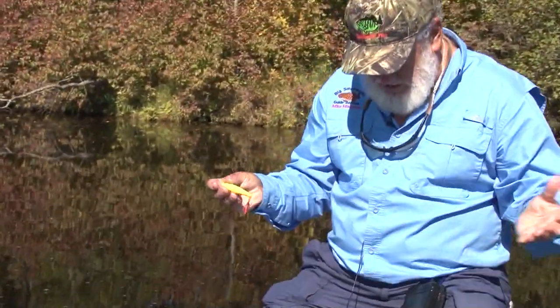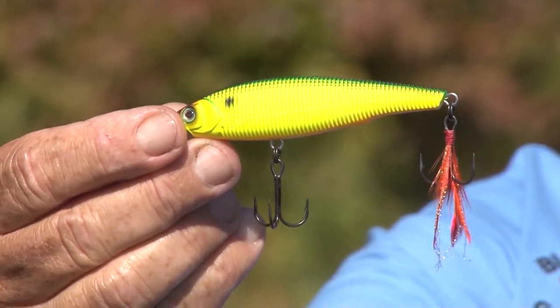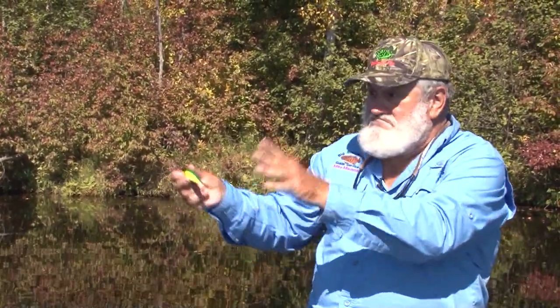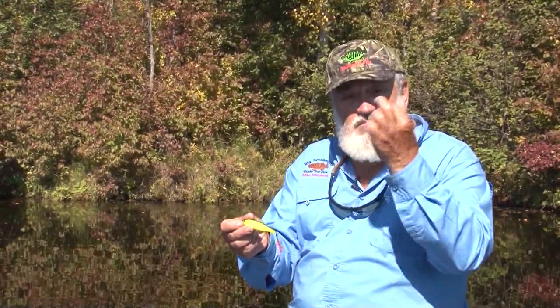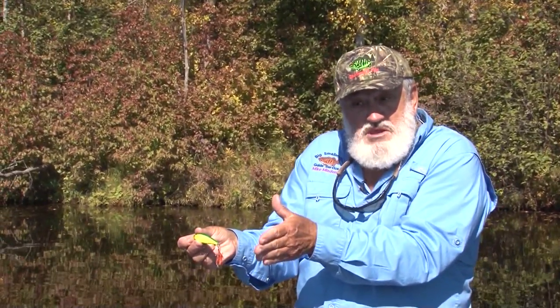Another bait that's very deadly in the fall is crankbaits — a lot of people's favorite fall bait. Shallow running crankbaits, deep diving crankbaits. Sometimes in the fall, an angler will have trouble finding fish. A lot of times I can go out to my favorite spot and boom, catch a fish — but in the fall, fish can be a little scattered. When you find them, you can find a ton of them. A crankbait is the best search bait in the fall to find active fish. When you find them with the crankbait and all of a sudden they stop, then switch over to a soft plastic bait.